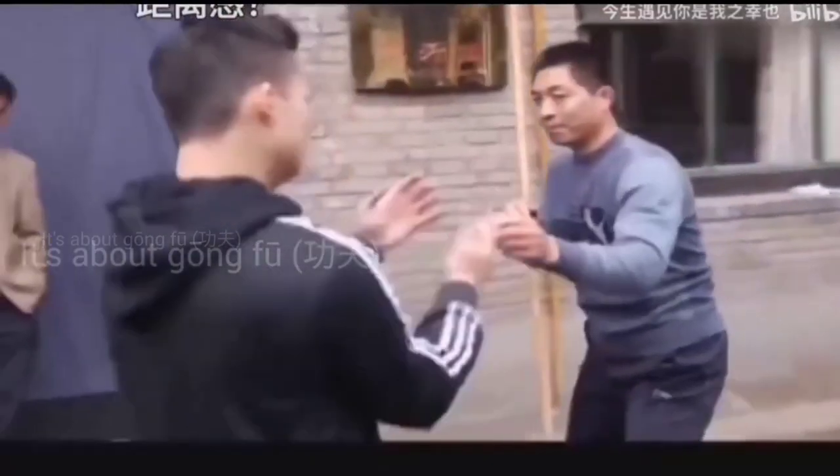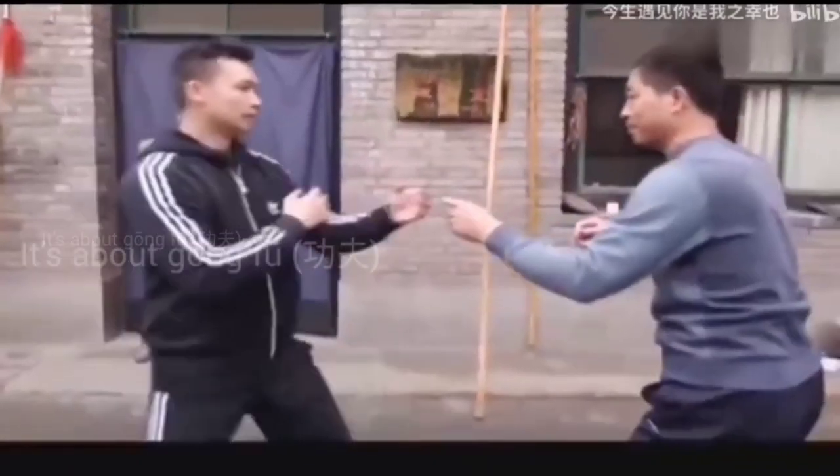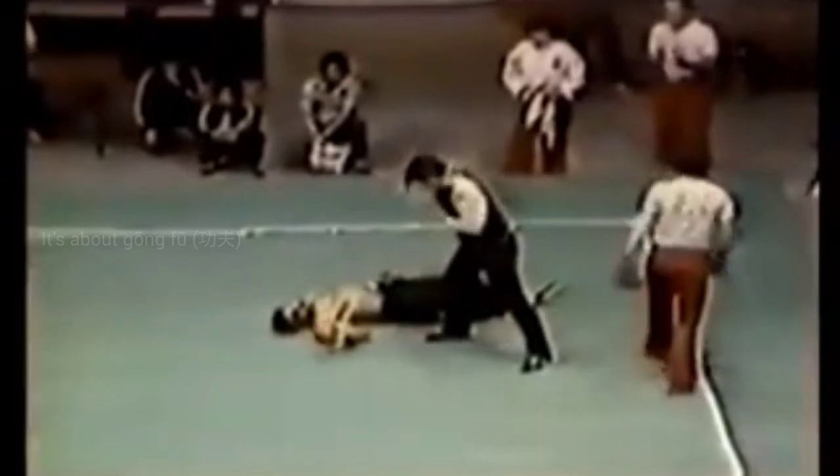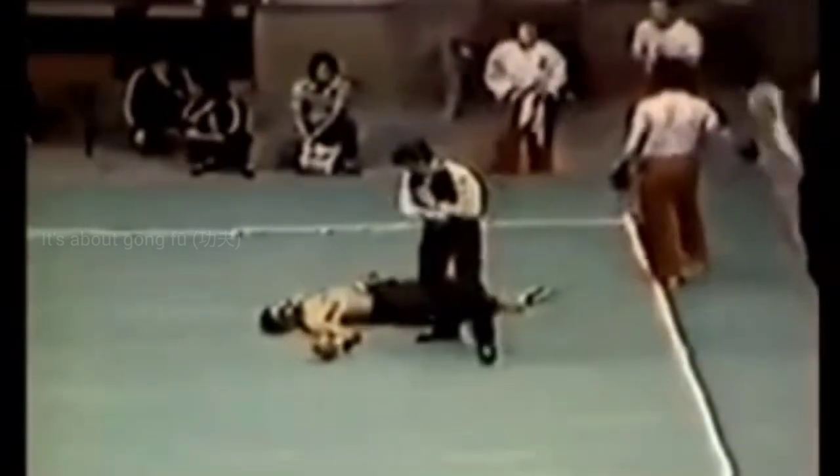In old school Gung Fu you can kick someone's head with your shoes on. These fights have always been done with bare knuckles. Sometimes they use open finger strikes to the eyes or throat, which is completely legal in traditional Gung Fu. If the opponent sits down, you simply kick his head. Even kicking to the groin is a legitimate move in traditional Gung Fu.